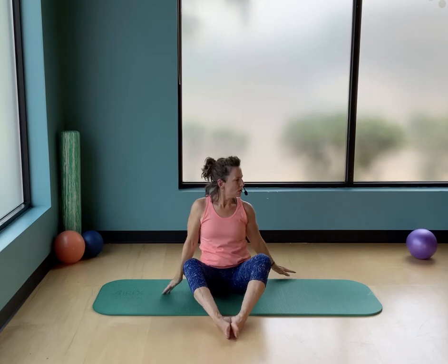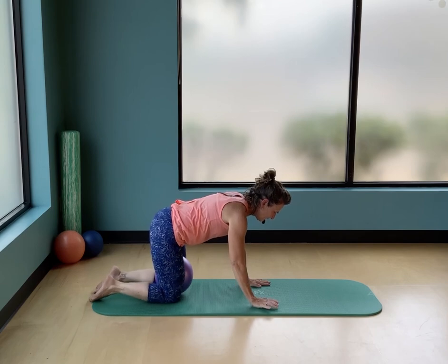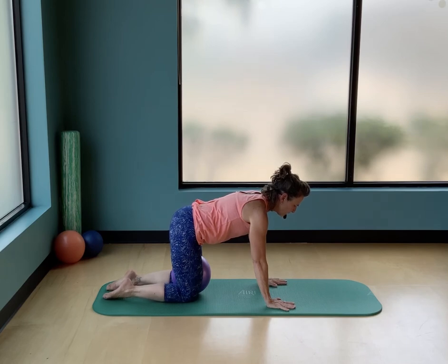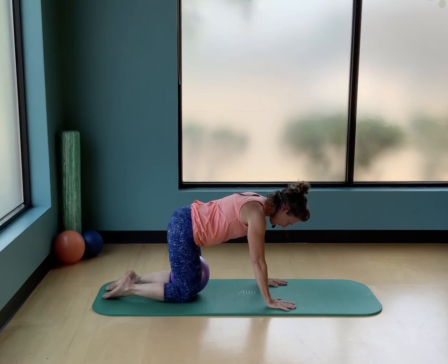Bring the ball back in between your thighs. Come to hands and knees — fingertips pointing forward, pressing the floor away, shoulder blades drawn apart, pressing your knees into the floor while squeezing the ball. Now drop your tail towards your heels, head lowering — look down at the ball, continue to squeeze, then uncurl starting at the tail, stopping at a nice neutral spine. Roll your tail under again, drop your head, look at the ball, and uncurl.